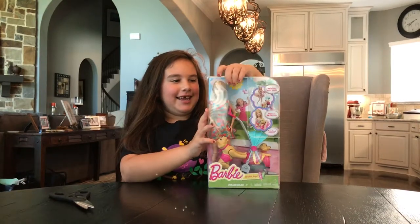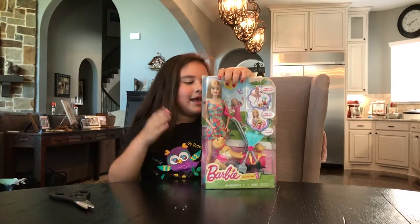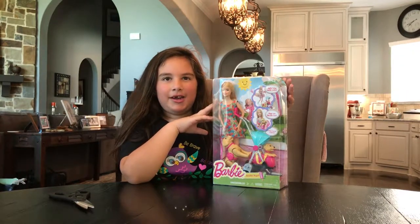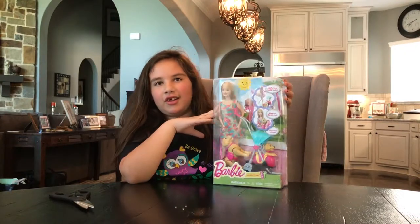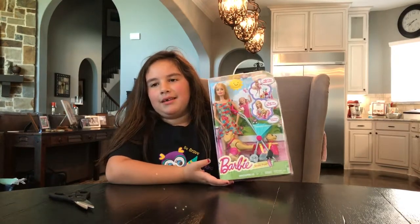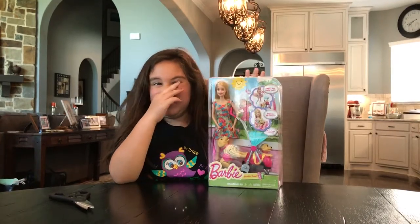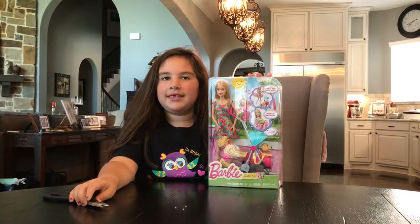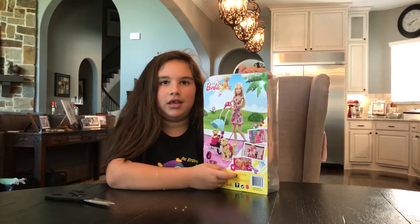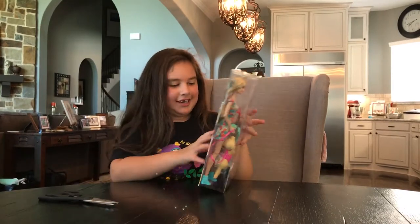Hey guys, it's me Bri, and I'm gonna open the Barbie puppy stroller. The puppy stroller is where Barbie's walking the puppies, and I know that she loves puppies. It's from the Barbie cartoon TV show. These are Chelsea's videos and they're all areas, so let's get started.